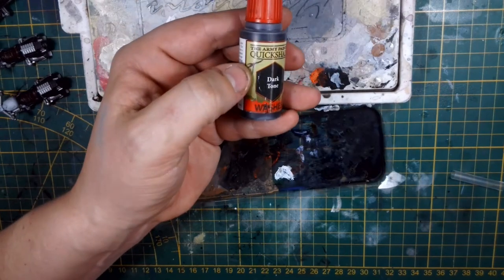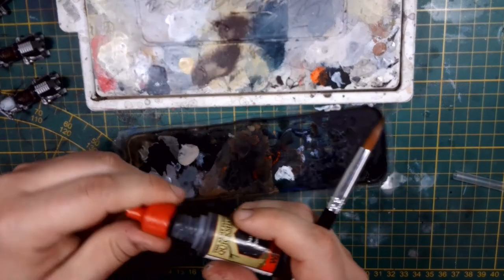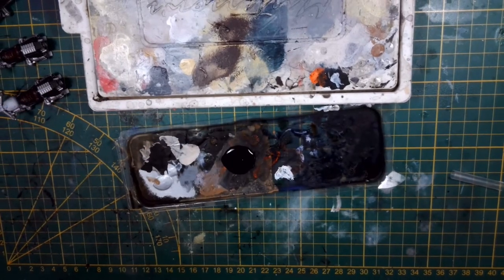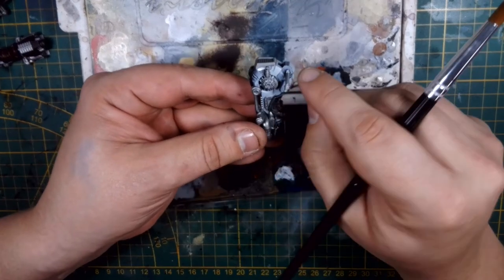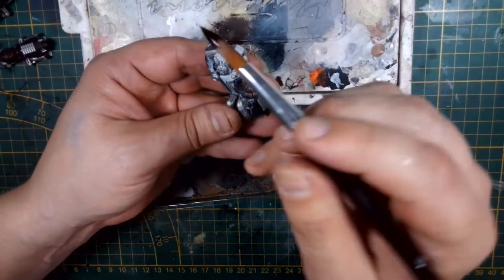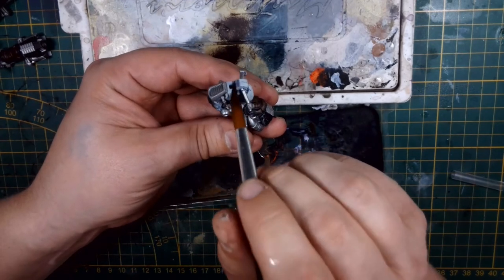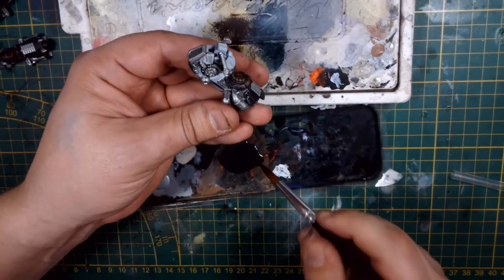At this stage — with the metallics done, the brown leather done, and the white part done — I apply a thinned-down coat of Quickshade from the Army Painter. However, I do thin this down with some matte medium, because I think it's a bit too shiny otherwise, and I don't want the pigmentation to be too strong since it's going over white parts as well. You can have some shading on there and the pooling will be nice, but it requires a lot of thinning to achieve this.